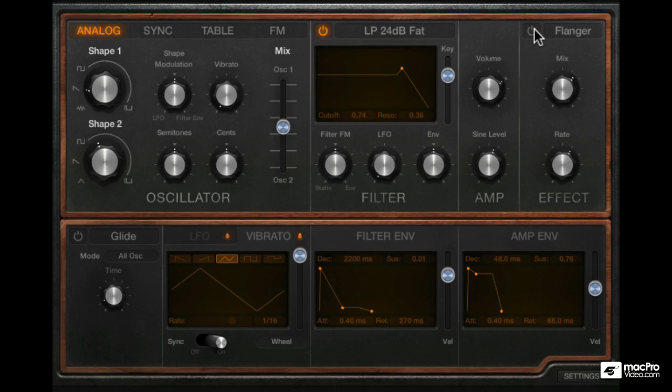If you're using headphones, you should be able to hear this quite clearly as I turn on and off the effects section.